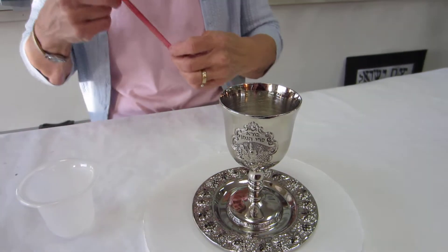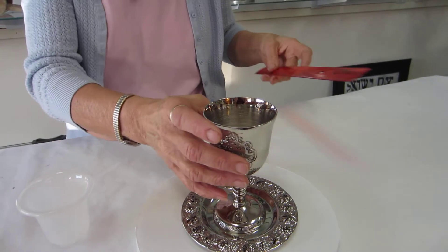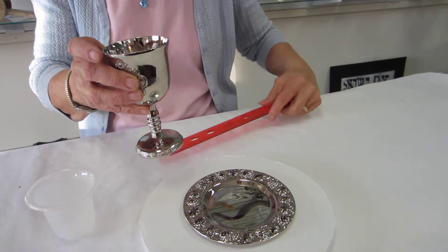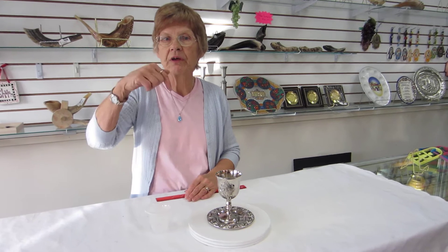Now, this Kiddush cup stands approximately 5 inches tall, and the tray is 5 inches wide. This Kiddush cup holds 4 ounces of liquid, and it's available at Aaron's Jewish Books and Judaica in the mile-high city of Denver, or please check our drop-down menu below for ordering information.